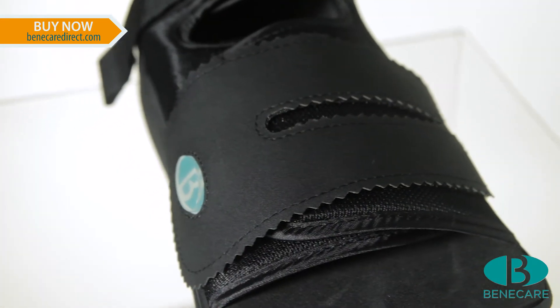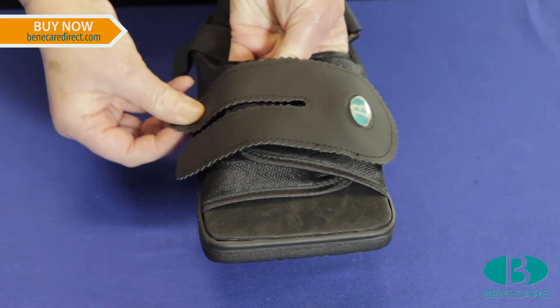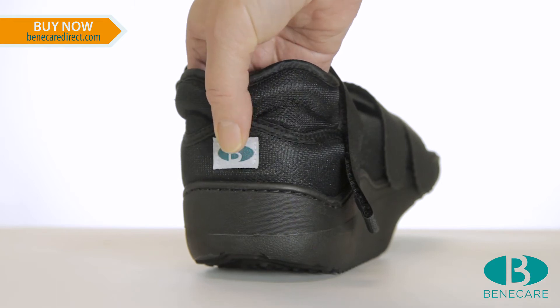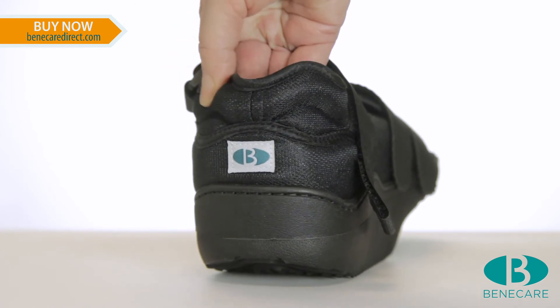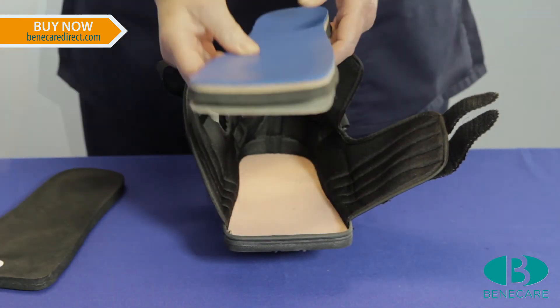The removable forefoot closure provides excellent support whilst eliminating buckle pressure. The heel of the shoe has a reinforced heel counter to provide stability of the ankle and a padded collar for added comfort and protection. And the insole can be removed to fit a bespoke manufactured insole.